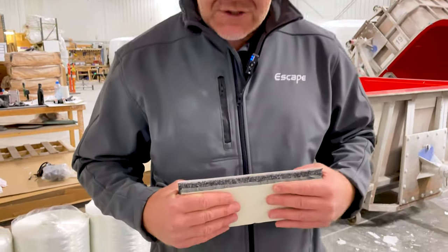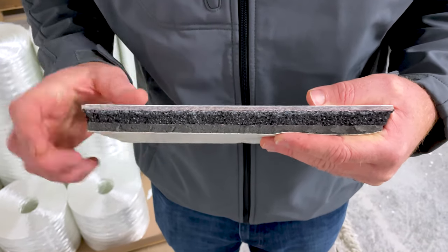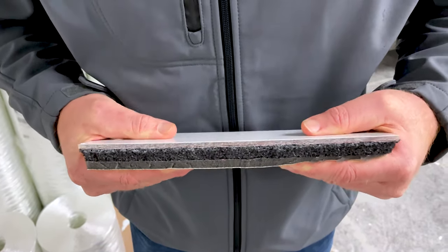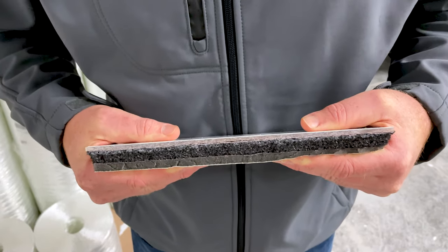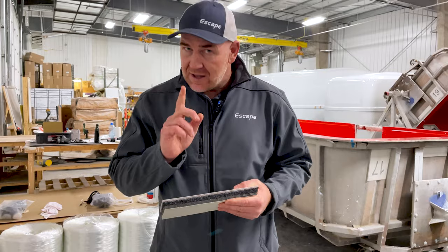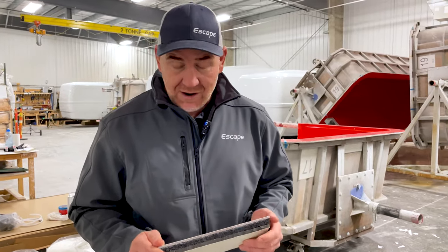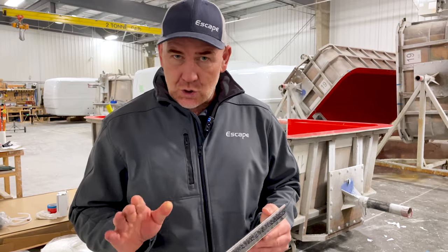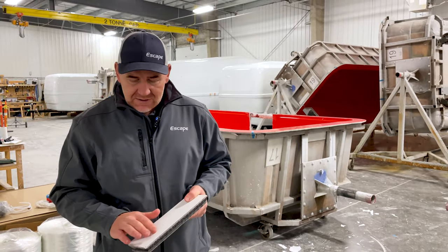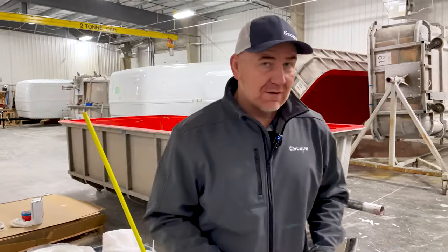Fiberglass gives you some unique properties: it will not rot, it will not dent, it will not decay, yet its strength and flexibility is better than most metals. If this were aluminum and I tried to bend it, it will bend but it will not go back to where it was — it stretches the material. That's not the case with fiberglass. A beautiful part about fiberglass is that it's very repairable — if it were to be damaged, it's very easy to grind it out, fix it up, and make it look brand new again.